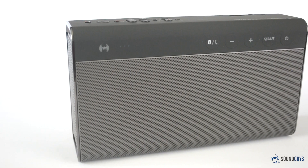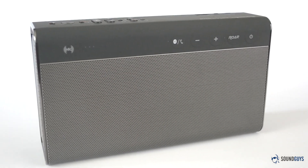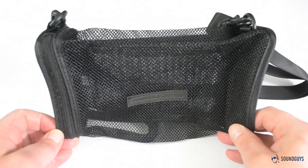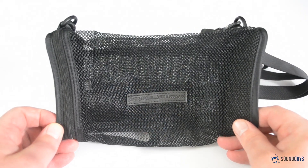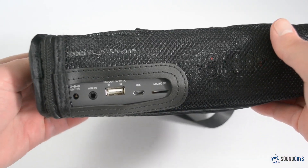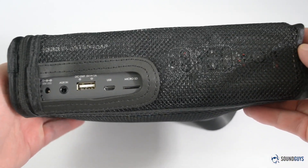If you're going to try to carry it around with you, you'll probably want a bag or a case. There isn't one included, but there is one available. The bag Creative sells is mesh and won't provide much protection, but it makes it handier to carry, and you don't have to take the cover off the speaker when you're using it.